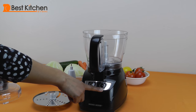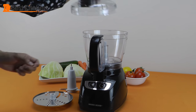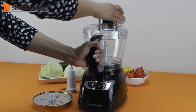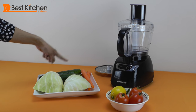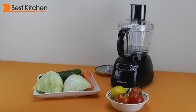It's easy to use with just two buttons: on/off and pulse. The machine won't start until you lock the lid in place. We'll make a coleslaw to show how the shredding side of the blade works and slice some cucumbers. We'll also make a fresh tomato salsa to show you how the chopping blade works.